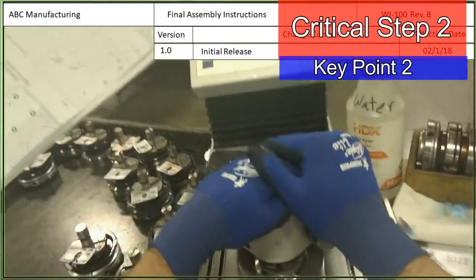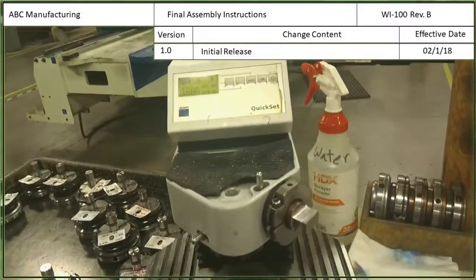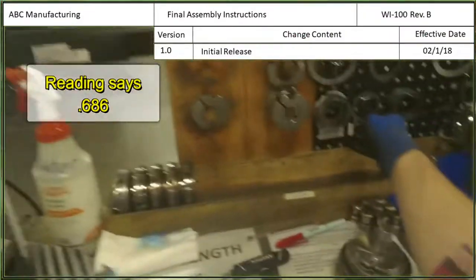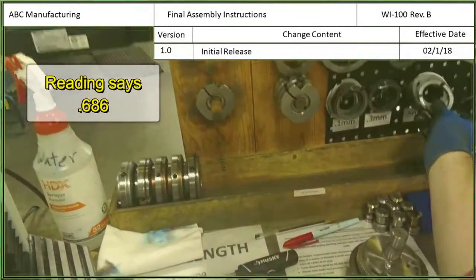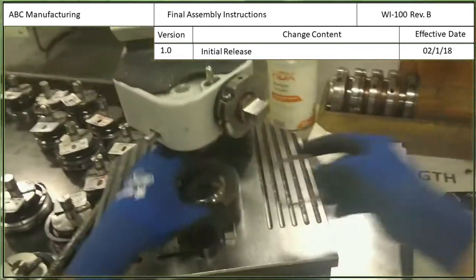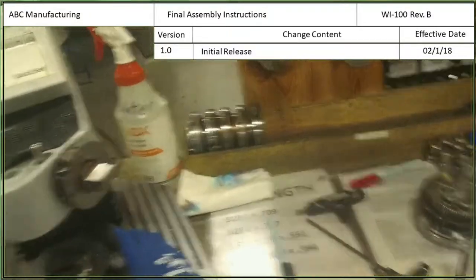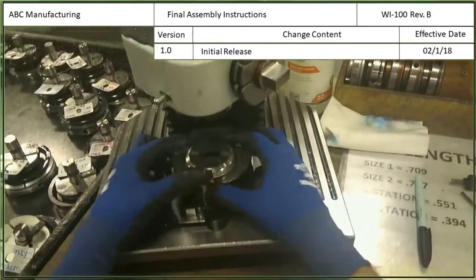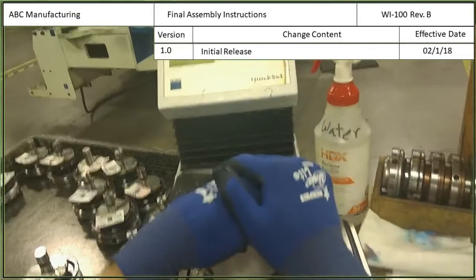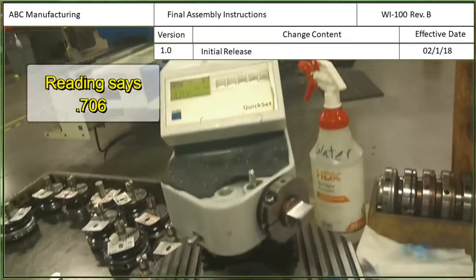We just need to bring it down. Right now we're at .686 inches, so we'll need to put a shim underneath the die. We have three different types of shims: one millimeter, three millimeter, and five millimeter. So I'll put a five millimeter under there and hopefully that will be close to .709.